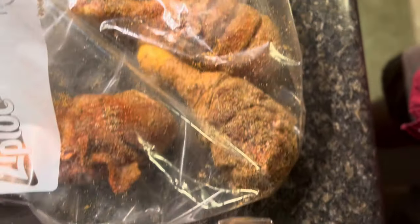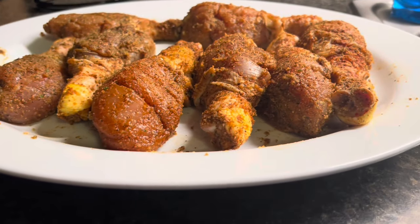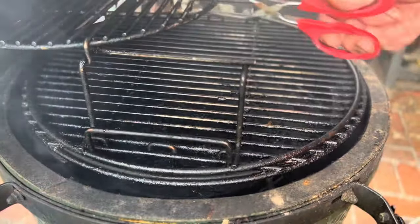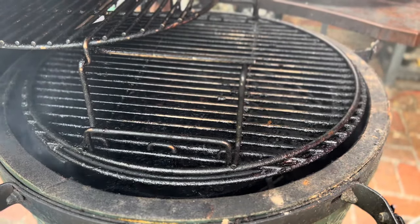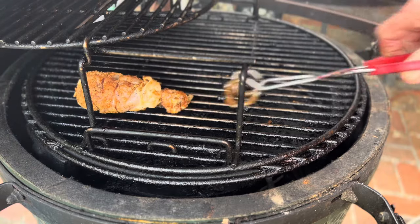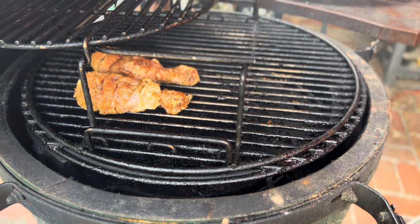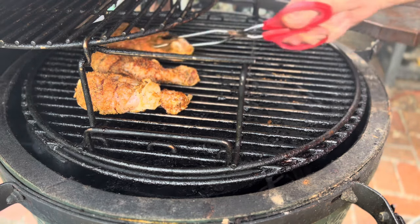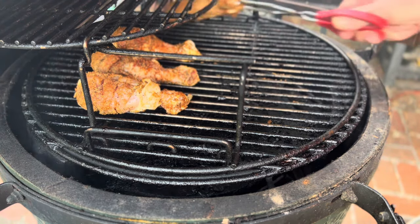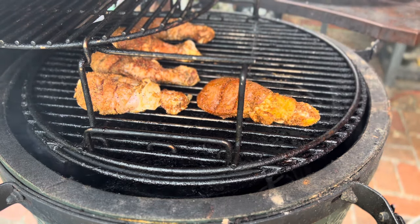We're gonna let them sit for an hour and they're all ready to go on the Big Green Egg. We've got the Big Green Egg at 200 degrees, working up to 275, but I want to go ahead and get these drumsticks on there to get some of that smoke in — that nice smoke flavor. We did use a little piece of hickory down in the bottom with the lump charcoal to help get that smoke. All right, putting all eight of them on here.